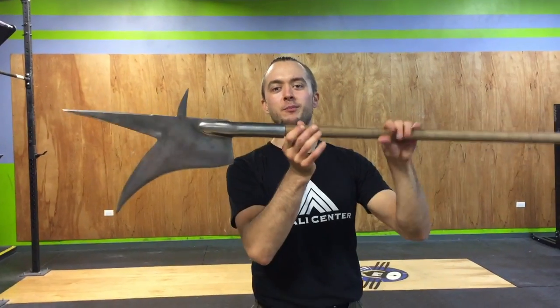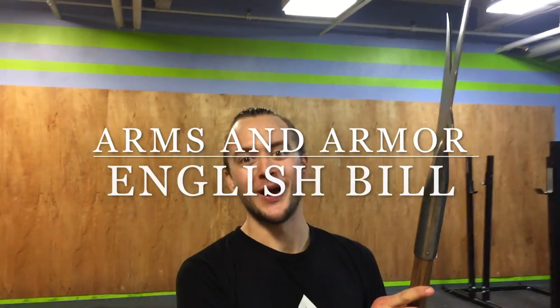Alright everyone, welcome back. Tom Sokvea back again for Cult of Athena. Today we have a polearm. People have been asking for polearms, so you got it. Here we go.